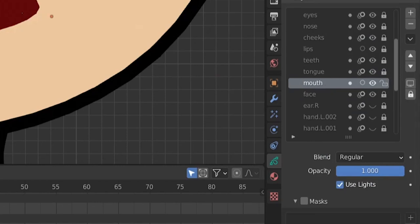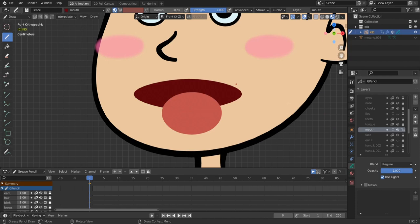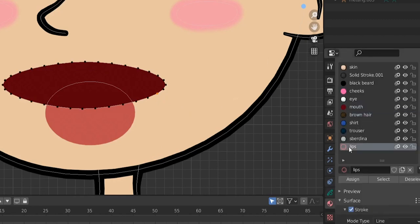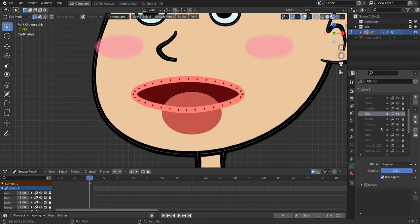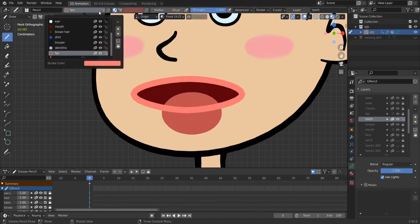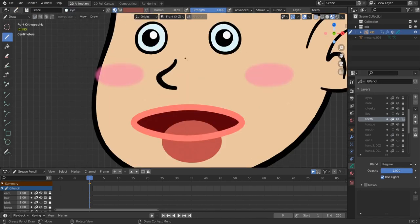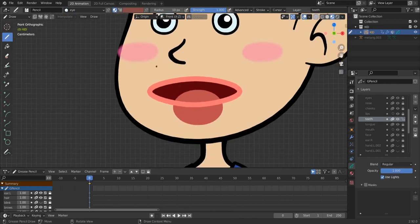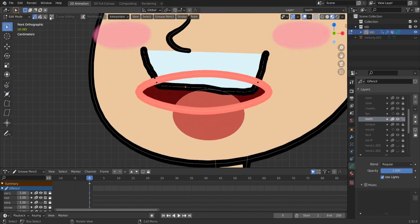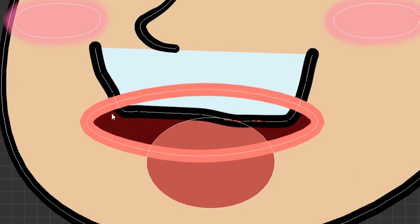Enable auto-lock inactive layers and select the mouth layer so only it is unlocked. The mouth material is correct in the mouth layer. Go to the lips layer, unhide it, go to edit mode, select the stroke, then assign the lips material. Now go to the teeth layer in draw mode and draw the teeth — I like to use the eyes material for this. It has a slightly bluish color but looks fine for teeth.